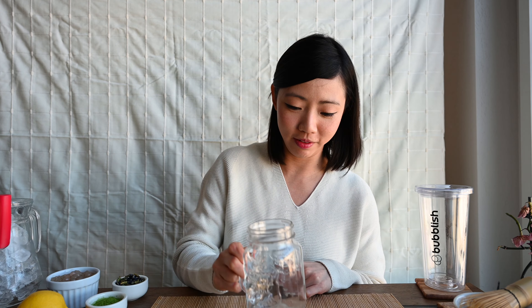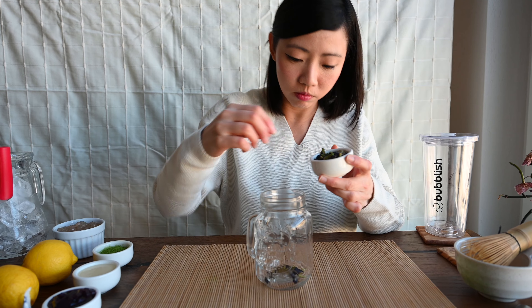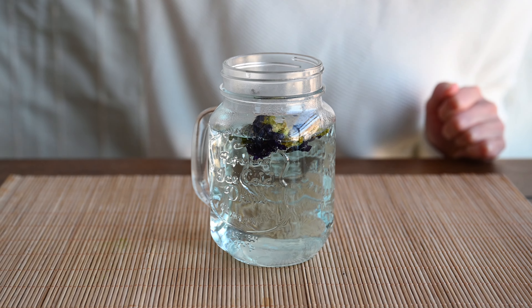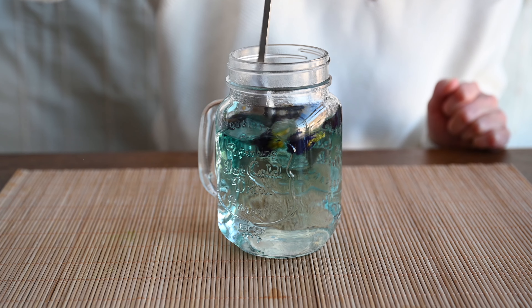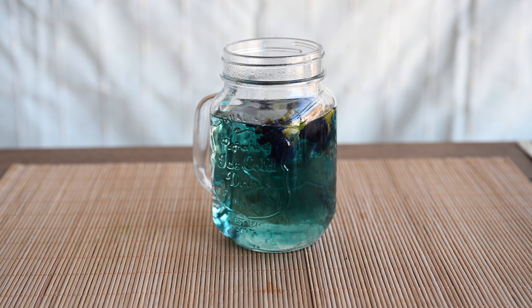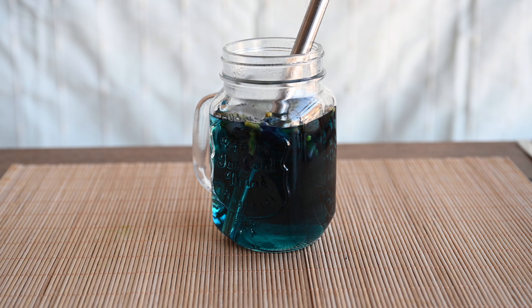Making butterfly pea flower tea — so easy! Take the cup, put some butterfly pea flowers in, then add the boiling water. It will start diffusing and turn a deep blue. We leave it for about 4 minutes, then put it aside to use later.